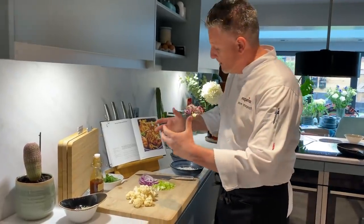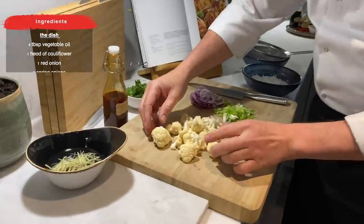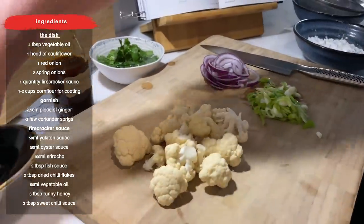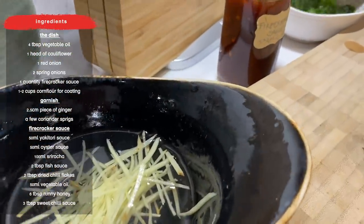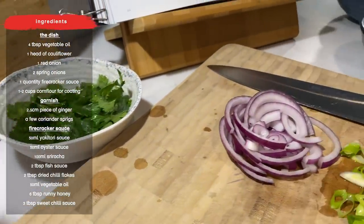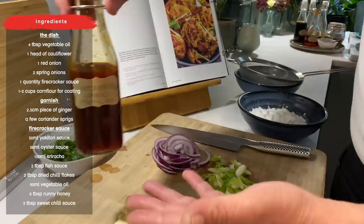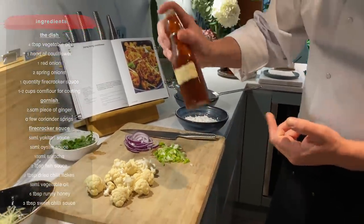I've got my ingredients around me, in front of me, ready to go. Some beautiful cauliflower florets, some fresh crunches, spring onions chopped up, some sliced red onion, fresh matchsticks of ginger for the garnish, along with some nice fresh coriander, some cornflour, because I'm going to show you how to coat and gently shallow fry the cauliflower, so to make it quick and easy. And not forgetting, last but not least, the star of the show, my last bit of firecracker sauce.